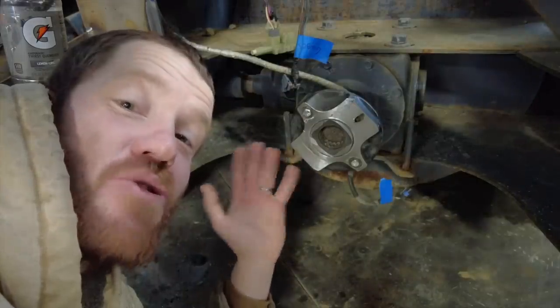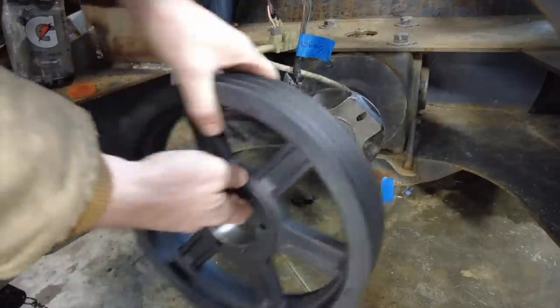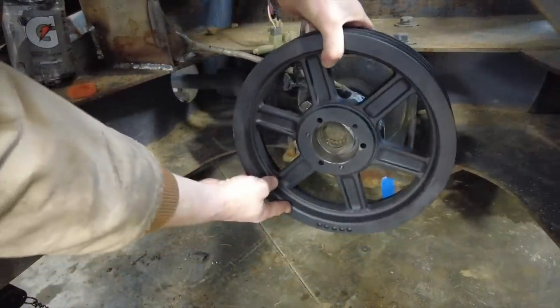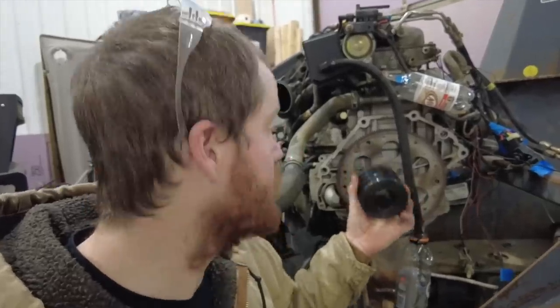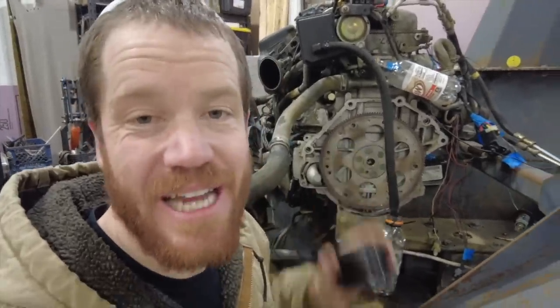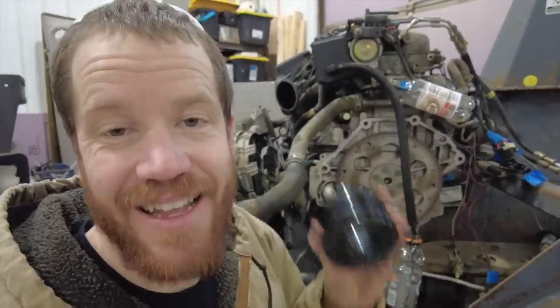We machined this adapter based on some drawings that were on the website where the pulley came from — let's see if it's going to fit. Now that we know that the pulley is going to work on the PTO side, it's time to get the pulley mounted on the engine side. We're going to use this 4-inch diameter pulley right here, and step one is to make an adapter shaft that goes from this crank bushing into this pulley.